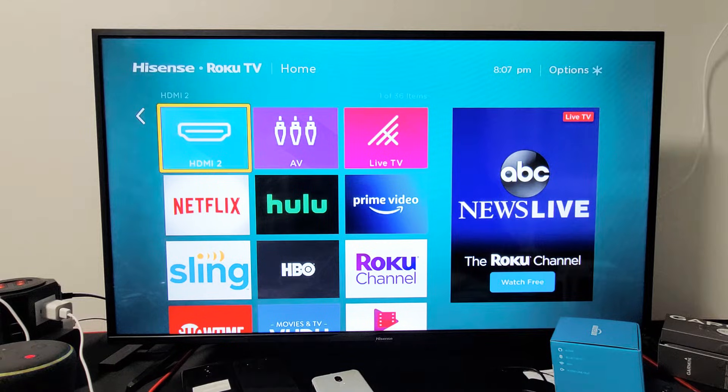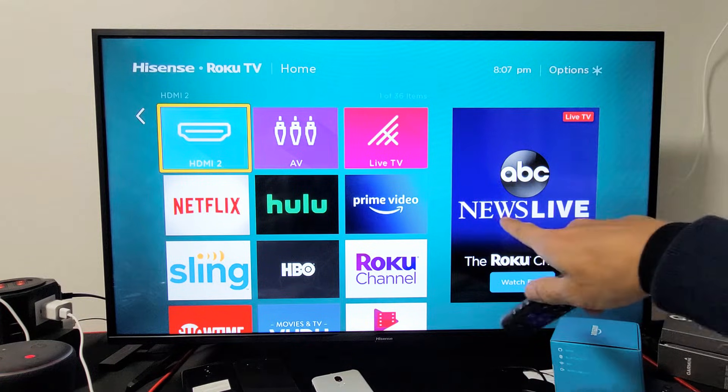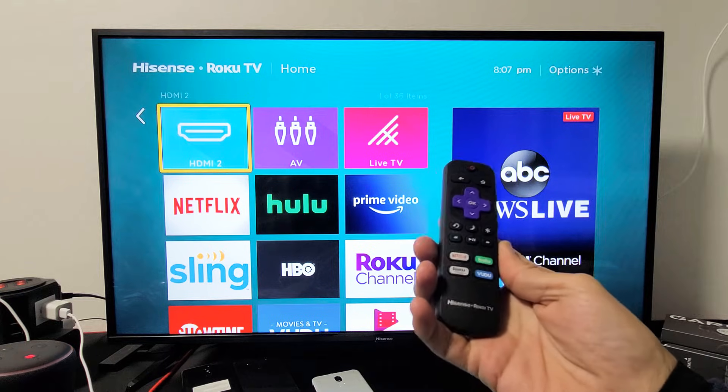Hey, what's up guys? This is going to go for all Roku TVs, but just as an example here, I'm using a Hisense Roku TV.